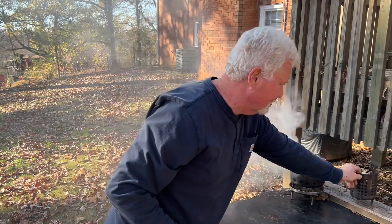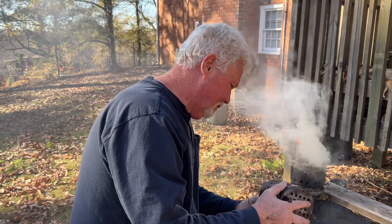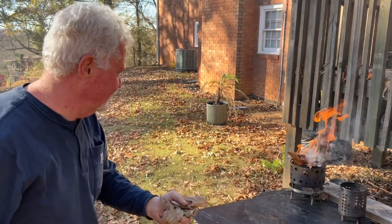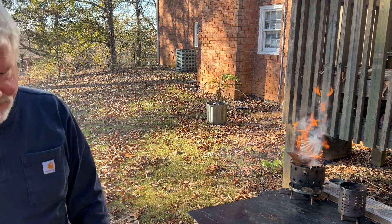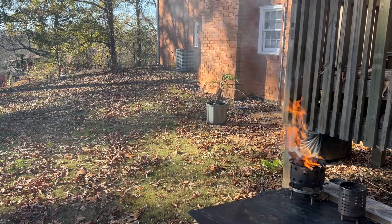We never even used these because I kept picking up enough. We'll put them back in the yard for future use. We'll catch you on the next one. Bye.